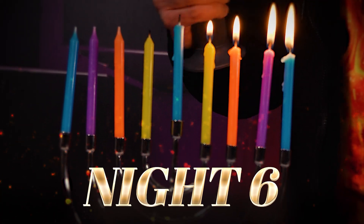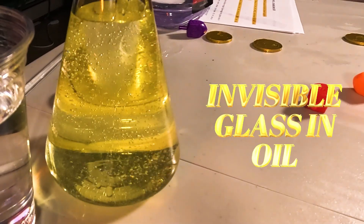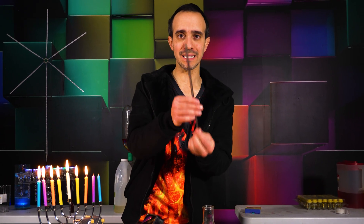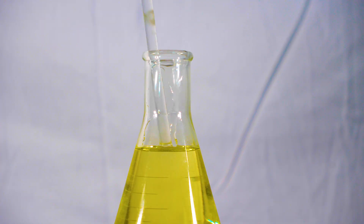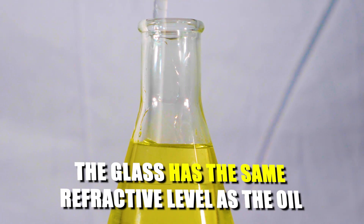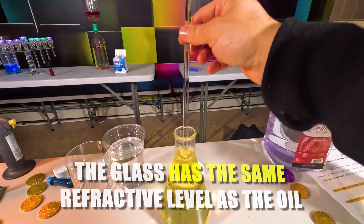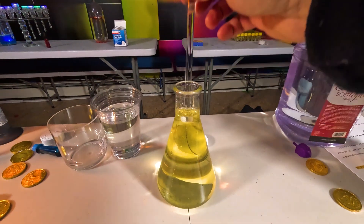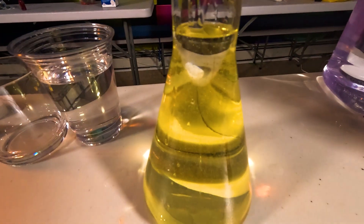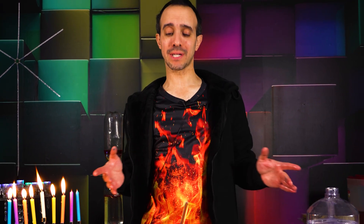Here we are, sixth night of Hanukkah. If you want to see more experiments like this, make sure you subscribe so you know when a new video comes out. The next experiment is truly magical. I'm going to take this glass rod — the rod disappears in the oil. The reason being, glass is pretty much the same refractive level as the oil, so light passes through them at the same rate, making it think they're the same substance — like looking through a clear glass window, you're not going to see anything. There won't be any light bouncing off it, which is why the glass rod looks invisible.